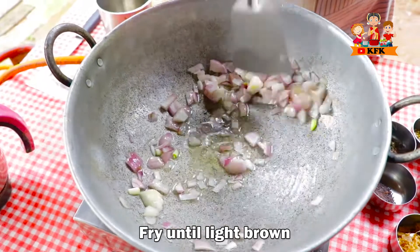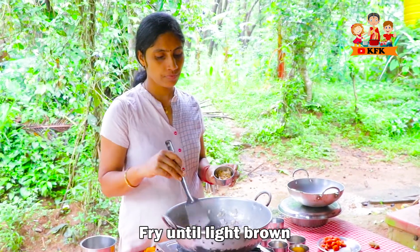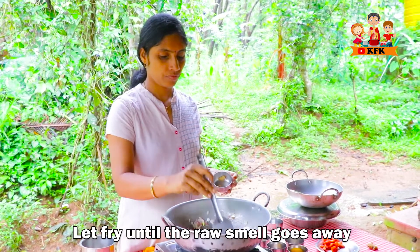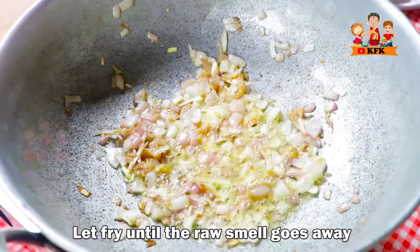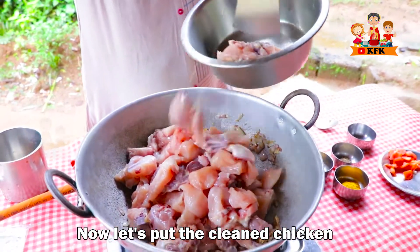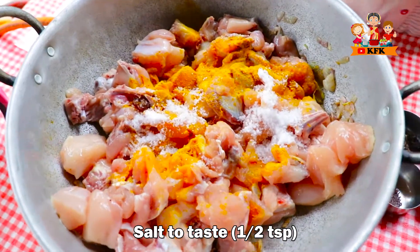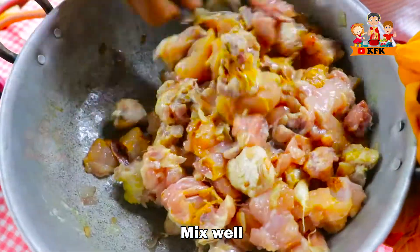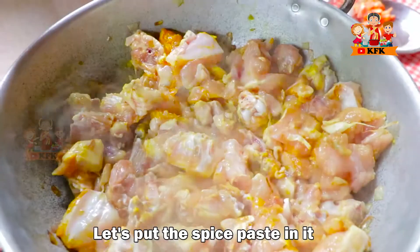Let's fry it in the brownish color. Make the chicken, add 10 tsp of rice, 1.5 tsp of flour. Take some salt and make the oil. We will mix it.